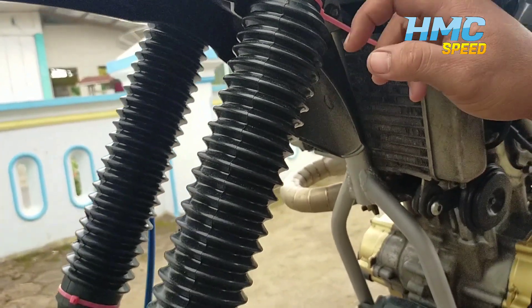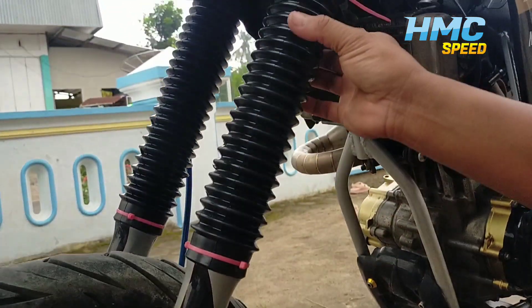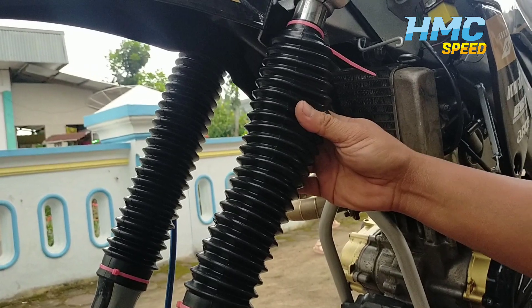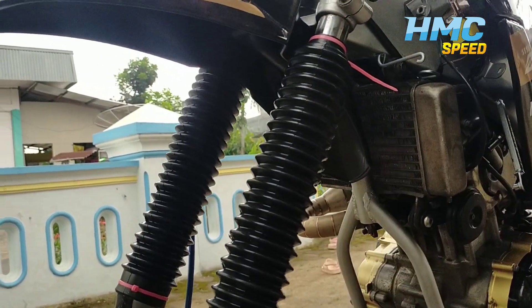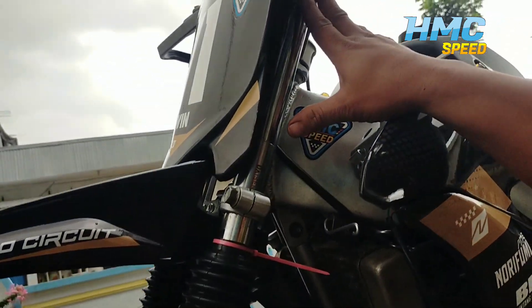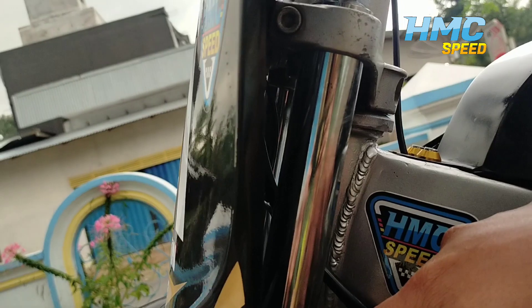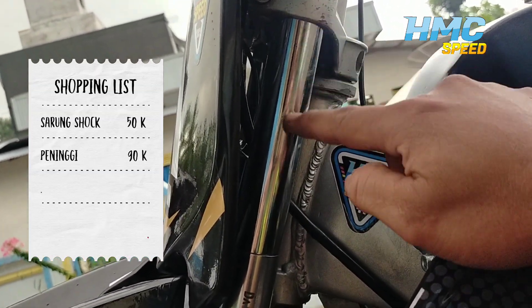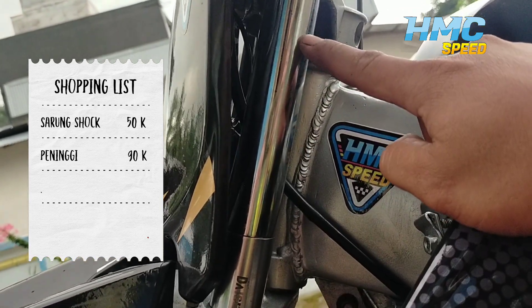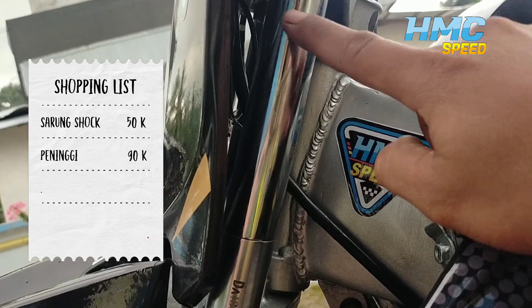Lanjut ke sok depan ya. Kita masih menggunakan originalnya Fiction. Cuma kita kasih sarung kayak gini, ini harga Rp 50.000. Terus kasih peninggi seperti ini guys — ini panjangnya aku lupa berapa, peningginya guys ya — sangat tinggi juga. Peninggi ini harga kemarin Rp 90.000.